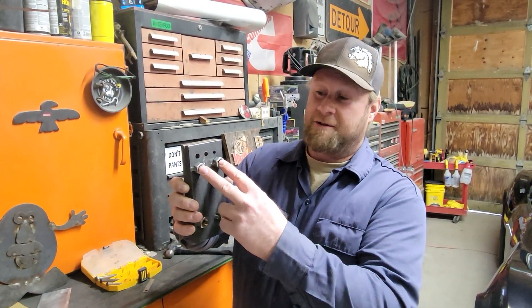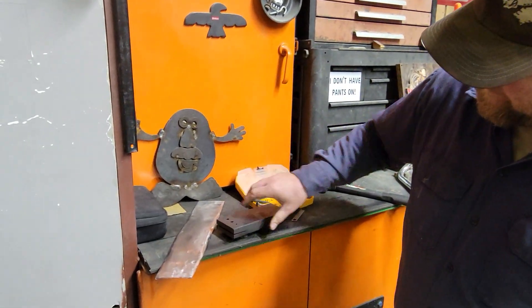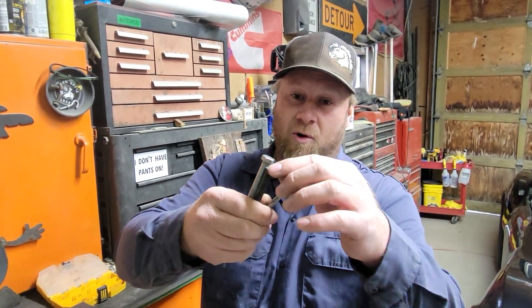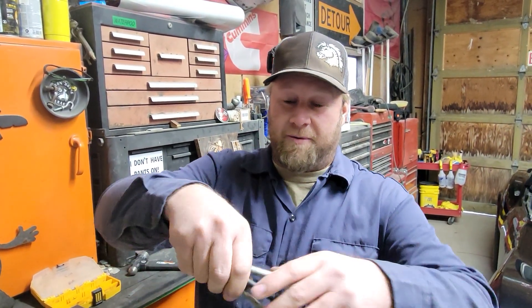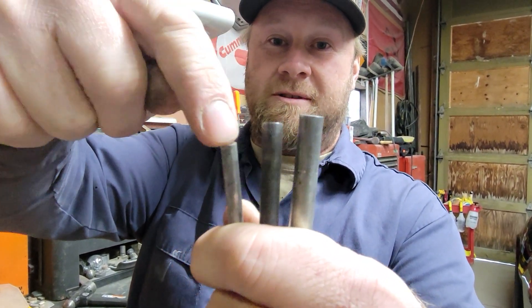Then we welded these nuts on for legs so that your punch will drop out the bottom. For the punches, I just took long bolts and cut off the threads. This is a 3/8, 5/16, and quarter inch.